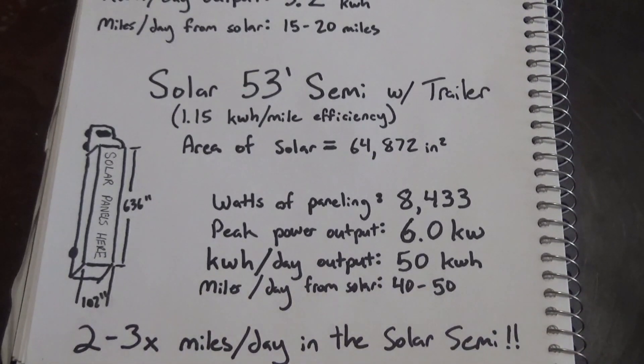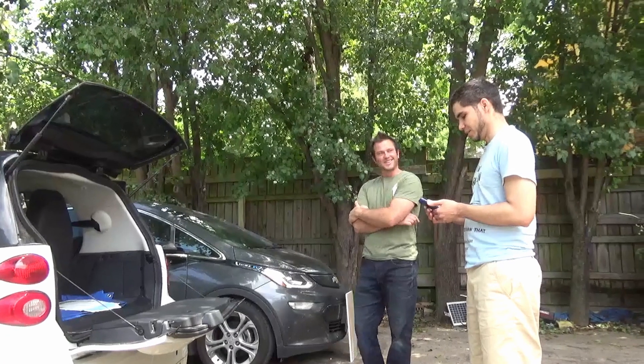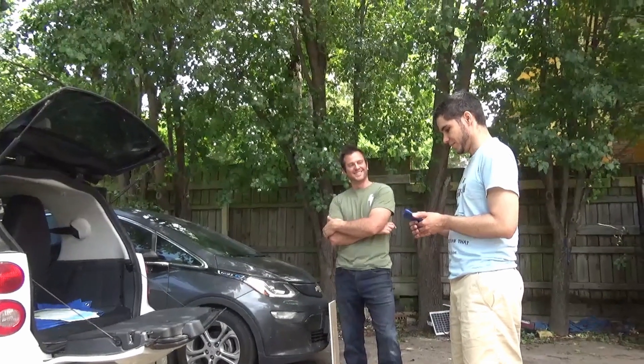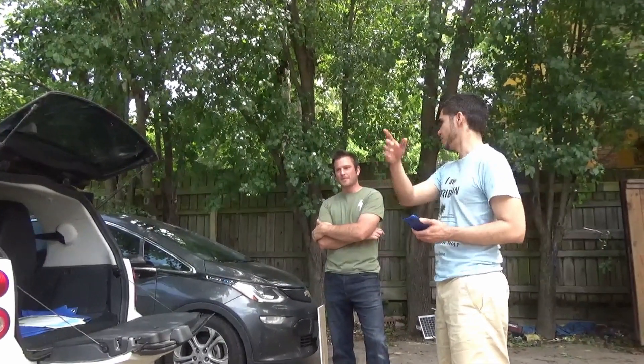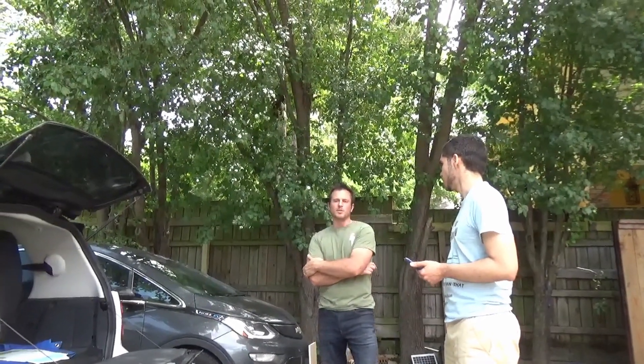I've had people in Europe email me about building a solar power station on their Nissan vans — their ENV200s — and I've told them it would actually work a lot better on the van than on the LEAF just because of so much more surface area to work with. Solar powered vehicles work better the larger they are, and the opposite is also true: they're harder to build with less surface area, and they don't come much smaller than the smart car.